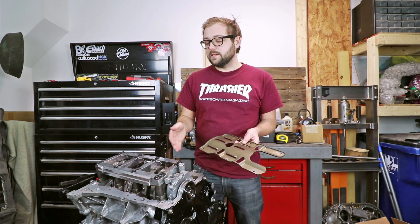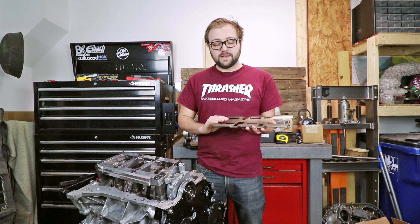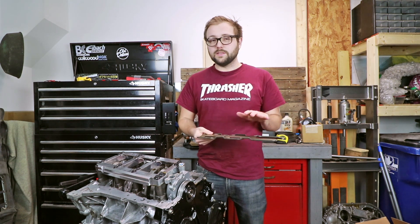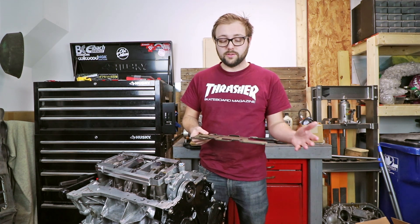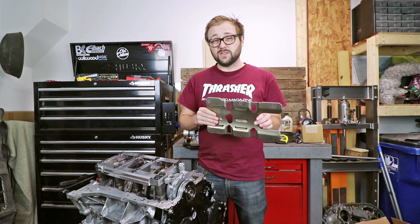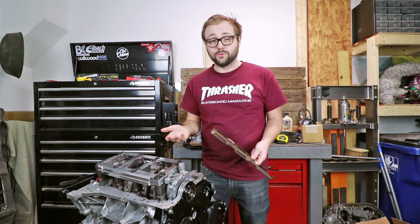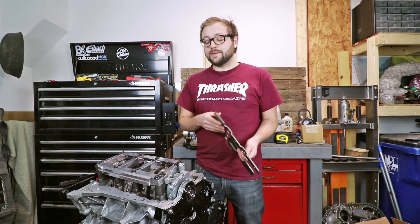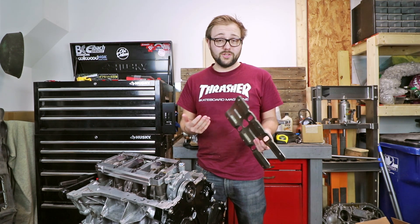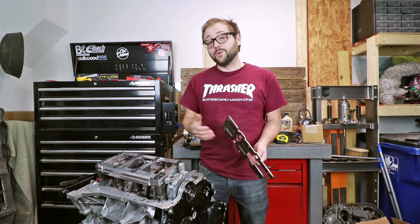Dynasty does describe this in their product description, and in reviewing what I've seen other people installing this girdle with, they say they don't run into issues with oil pickup or oil starvation in their engine. So I don't see this as any type of loss or anything that is going to cause a problem going down the road. I do have some other upgrades to help with oil overall capacity and usage, but the first thing I'm going to do is get this thing prepped and ready to put the upper oil pan on.